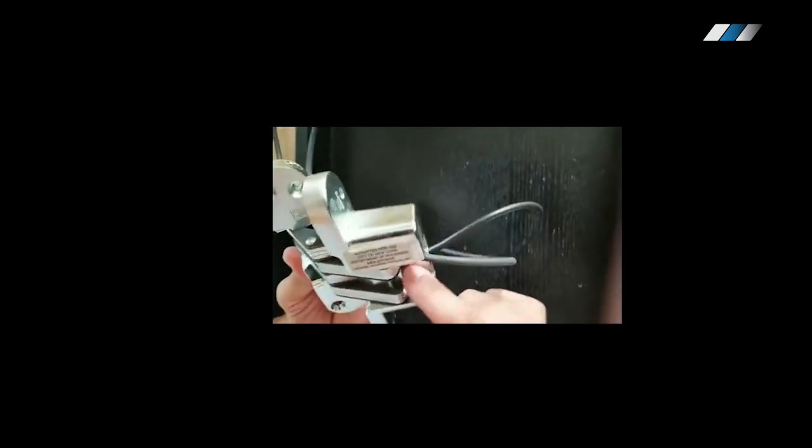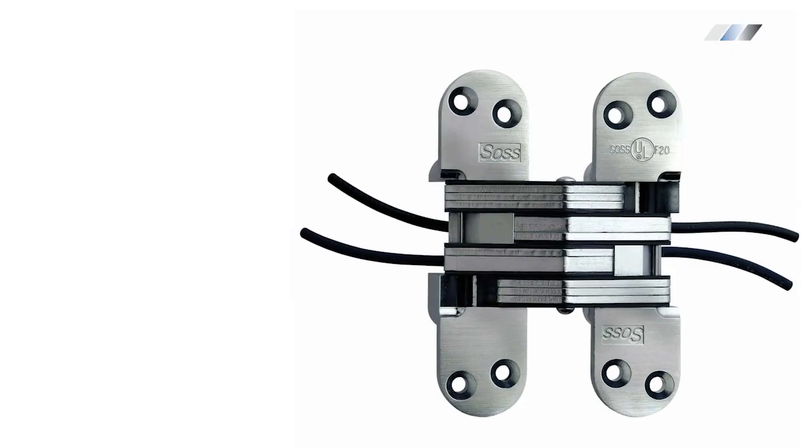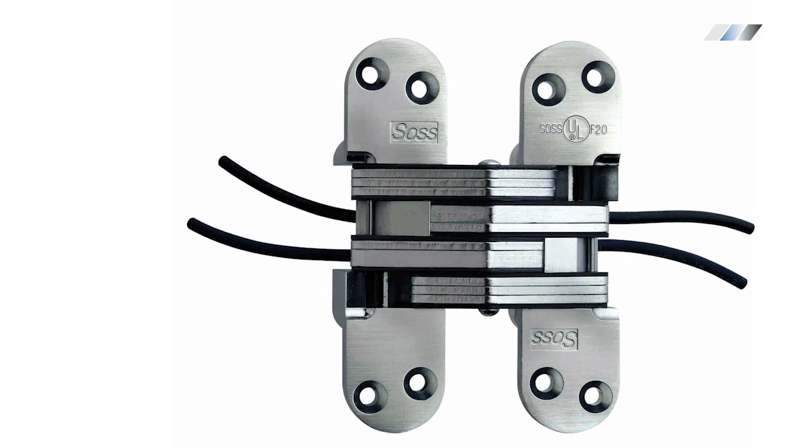Here is an example of a power transfer hinge that allows you to run wires from the frame to the door. It's quite expensive, running at around $400 a piece, but you can find lower-priced products as well.